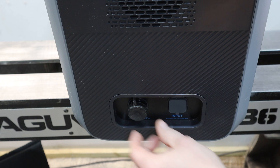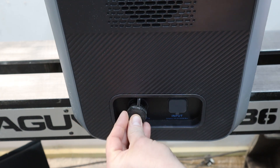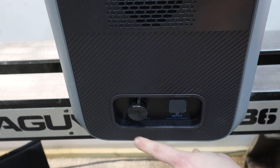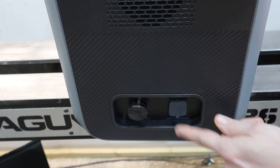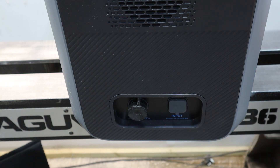On the side there are two inputs for charging. One can be used for solar or you can select 12 volts to charge it from your car, and the other is the input from the AC adapter supplied.